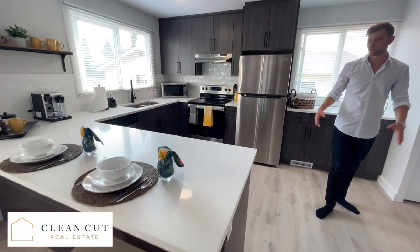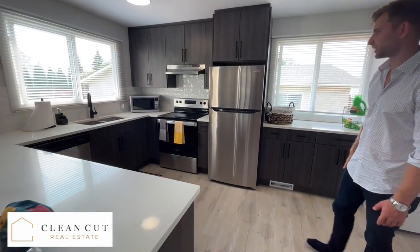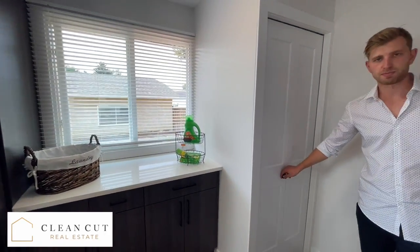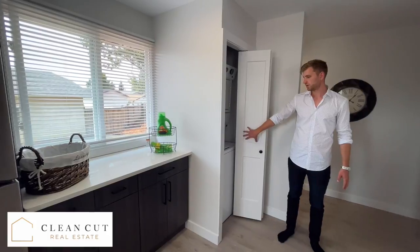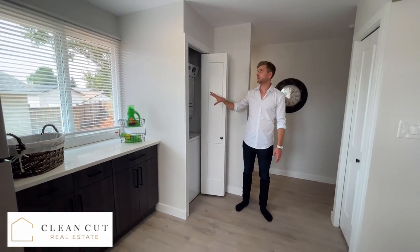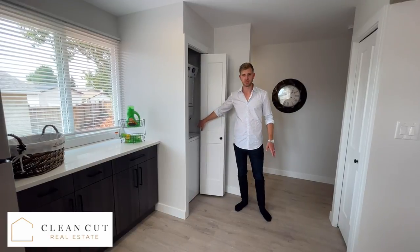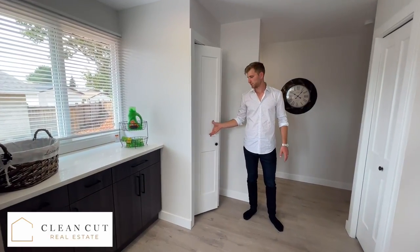To make it just a really practical space, we also have separate laundry in each unit. So we created a laundry closet here, because again we just don't want to be splitting anything between these suites.